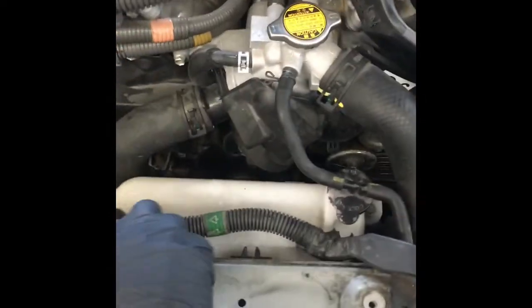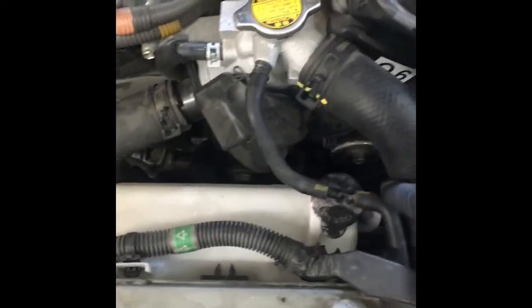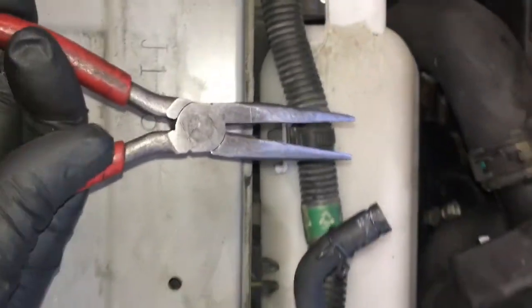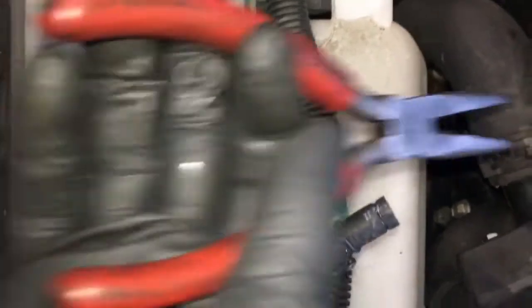Next I'm going to remove the coolant overflow bottle here by removing the clips on it — in the corner here — removing the cap and removing the vent line. The wiring harness loom is also in there; use a needle nose plier, squeeze it from the ends and push it off.